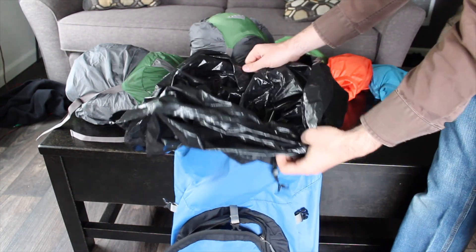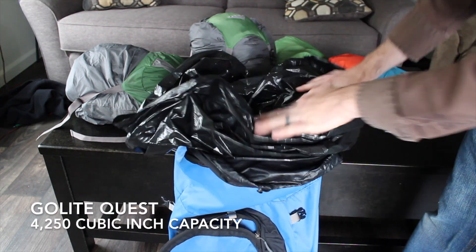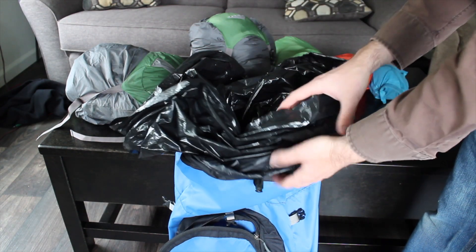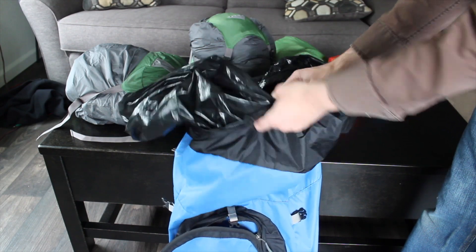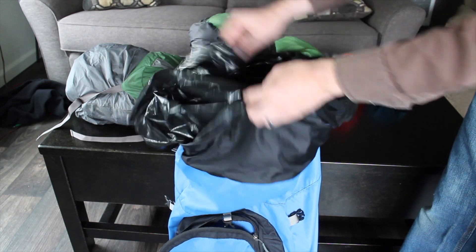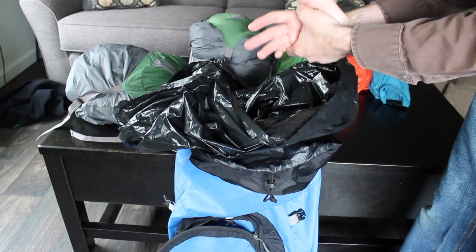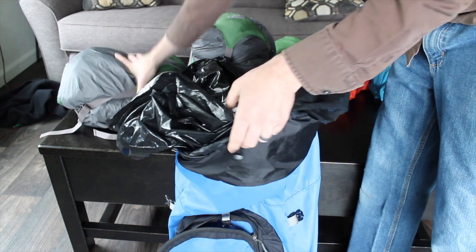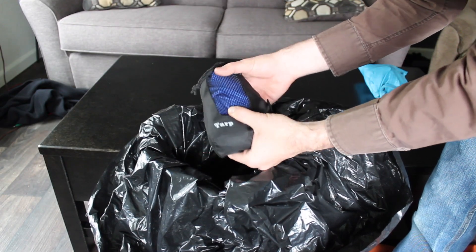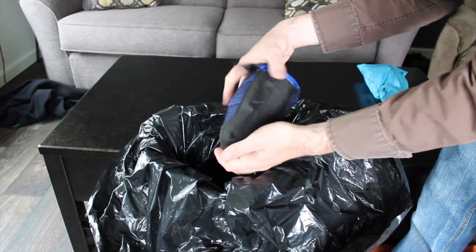The backpack I'm using is a Golight Quest backpack. I have it lined with a contractor trash bag to help keep the gear dry — just one more line of defense in case something goes wrong. I would typically use one that fits inside a trash compactor; you can just fold it over once you have all your gear inside. So first, the tent goes in at the bottom since it's heavy and used least often throughout the day. Next, I'm going to put in my ground cloth for the tent — compact and small — right next to the tent at the bottom of the bag.